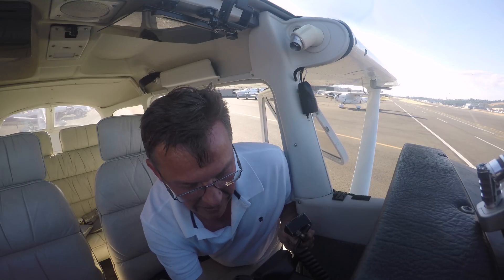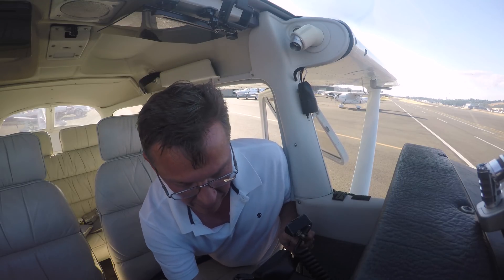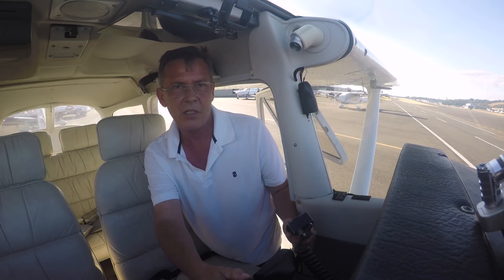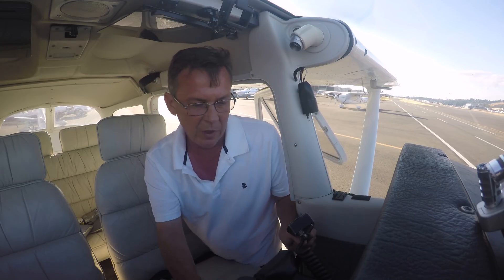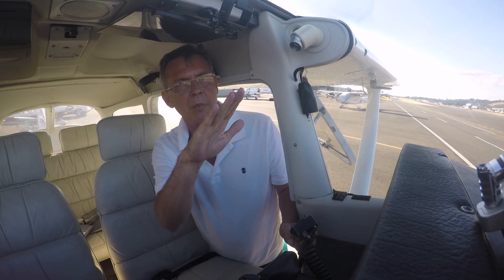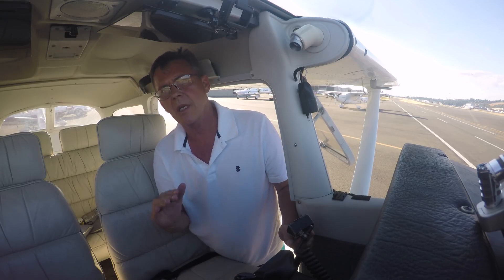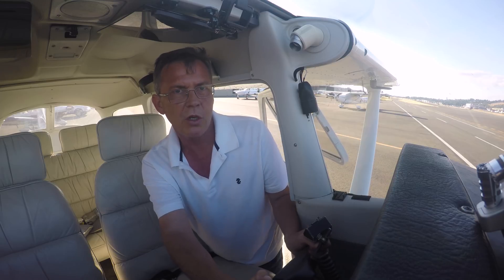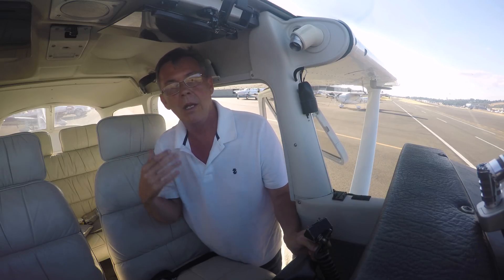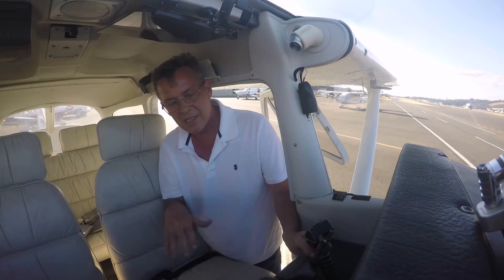For takeoff, one item on the checklist is trim — meaning the trim is in the takeoff position. You can see it right here; it says 'takeoff' with a mark. The reason is: if the airplane is trimmed nose-high, it could just pitch right up and you'd have to shove forward on the control wheel. If trimmed too far nose-down, you'd have to really pull back. That's why we trim it for takeoff. Because it's trimmed for takeoff — which is a nose-up attitude — when we get to cruise altitude, say a thousand feet, we push the nose over to increase airspeed. As airspeed increases, there's more air pressure on the tail keeping the nose down, so we trim it out with a couple swipes of nose-down trim.